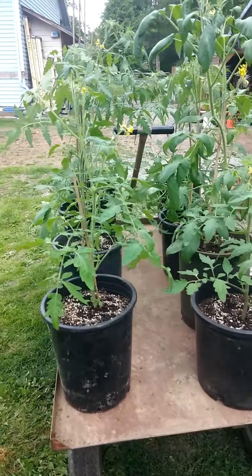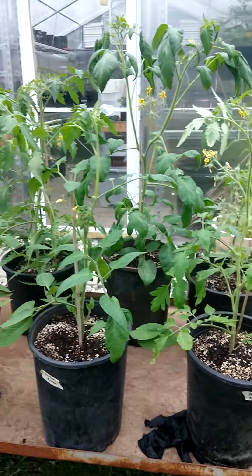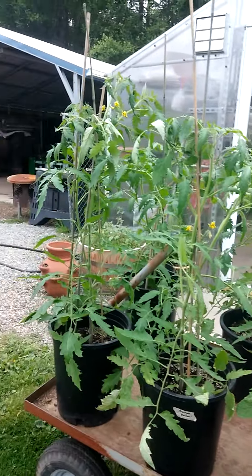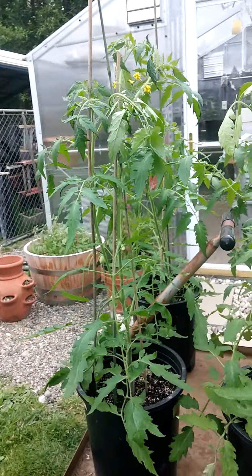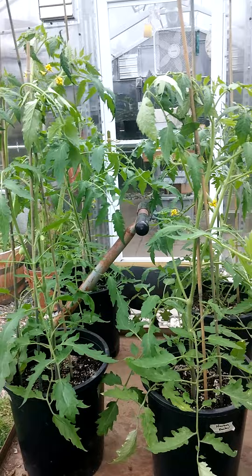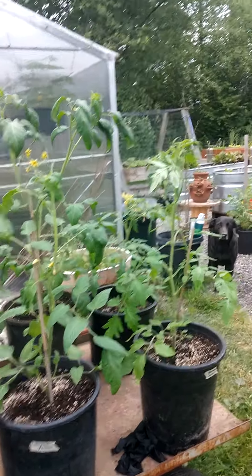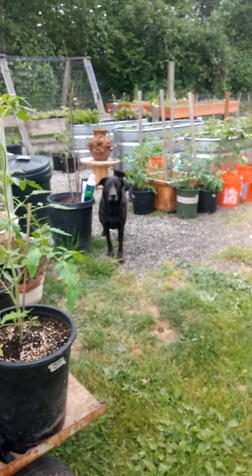And these are our heirloom rainbow tomatoes. They're all huge — I had to take them out of the greenhouse because they were getting too big. I'm hoping I can keep them from falling over; I'm going to have to work on getting them staked up, but I need help. So that's my plan today. I'll talk to you soon.